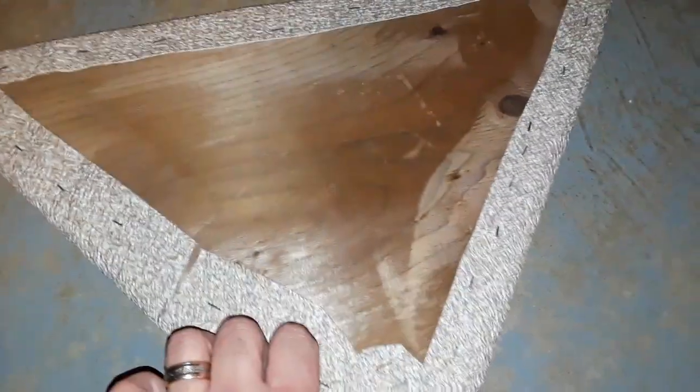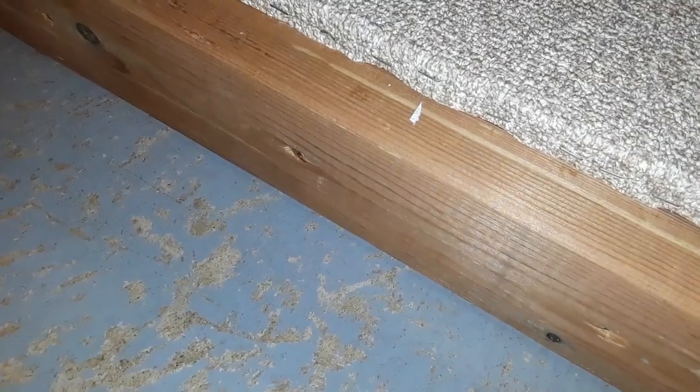There's a slight imperfection there — my fault. The adhesive I used was PL Premium. It took about three tubes to do this and I spread it with a 1/16th U trowel. The edge here is tucked in, trimmed, and stapled. The PL was pushed underneath so it's hopefully sticky there.